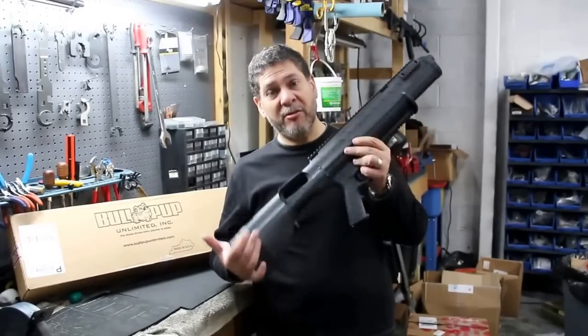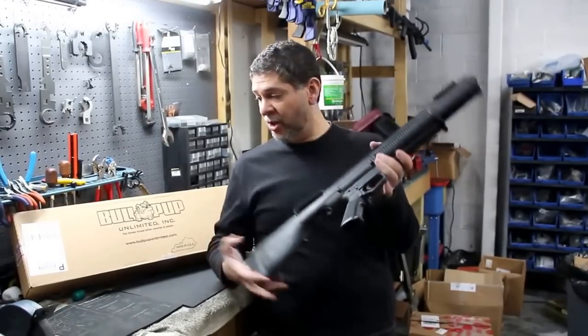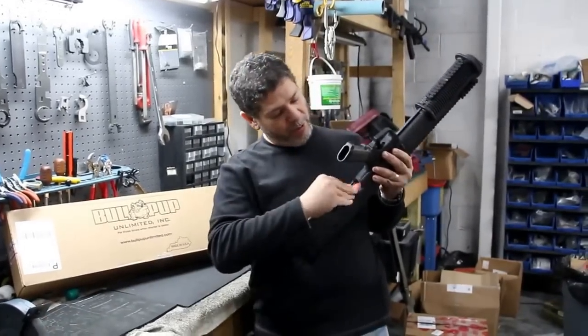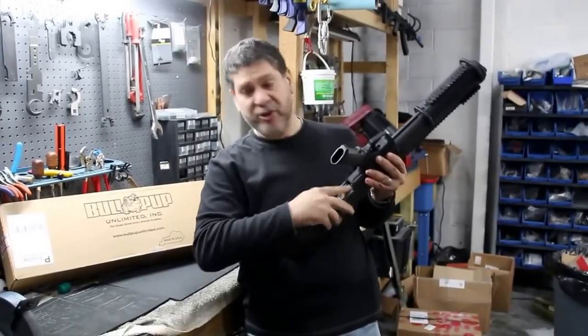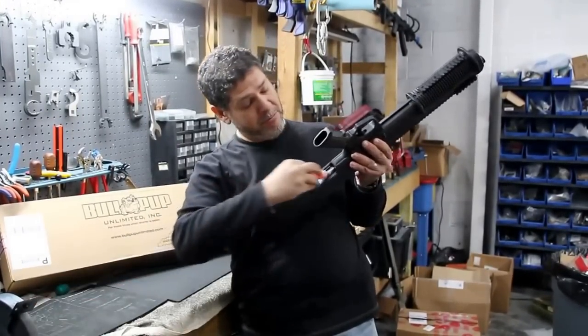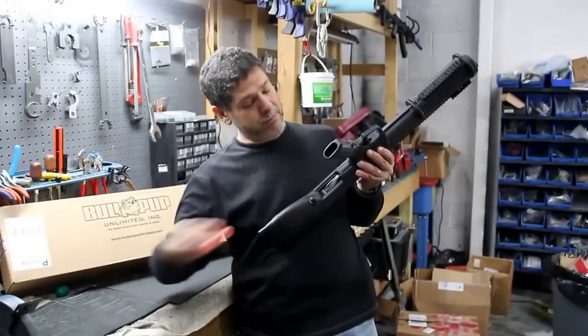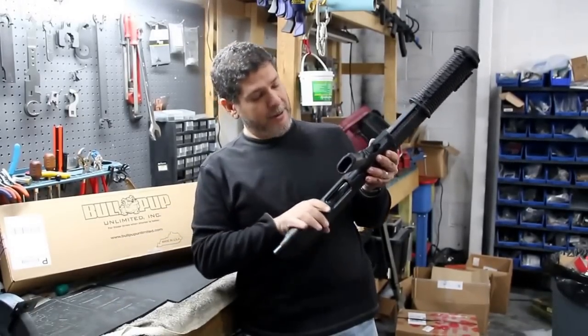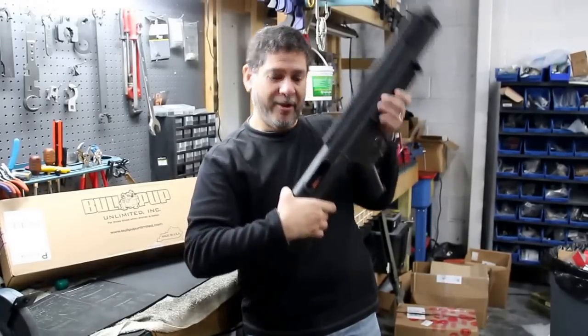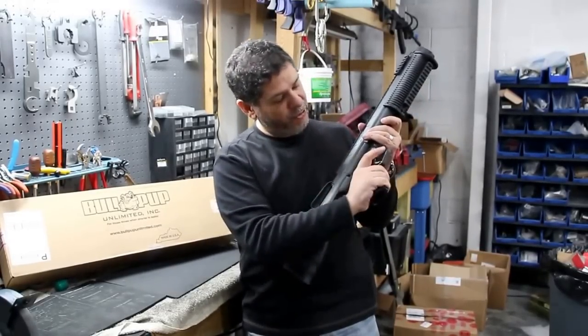We're going to be shooting it today, trying it out. But just to show you what it looks like with some dummy rounds, we'll load these in here — standard, just like you would on your normal 870. You have the feed right back there. Load the first one, and you can see that right in there.